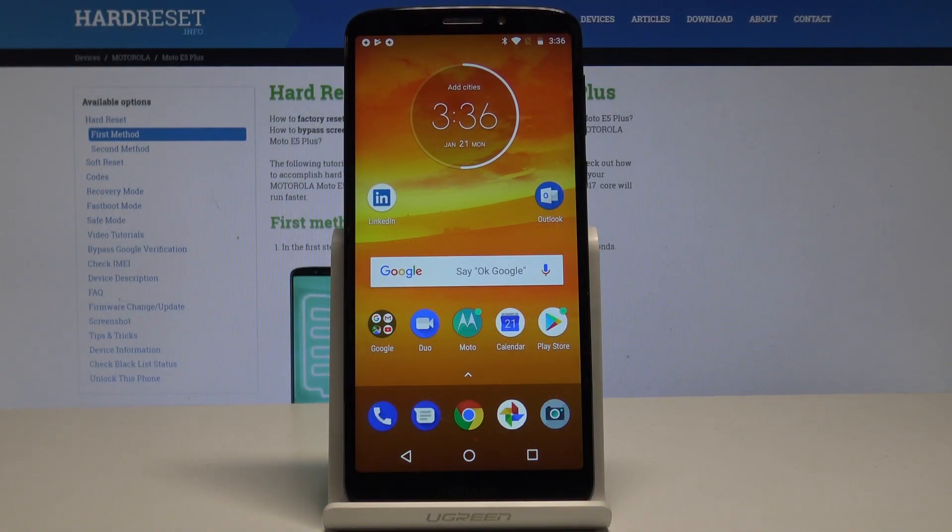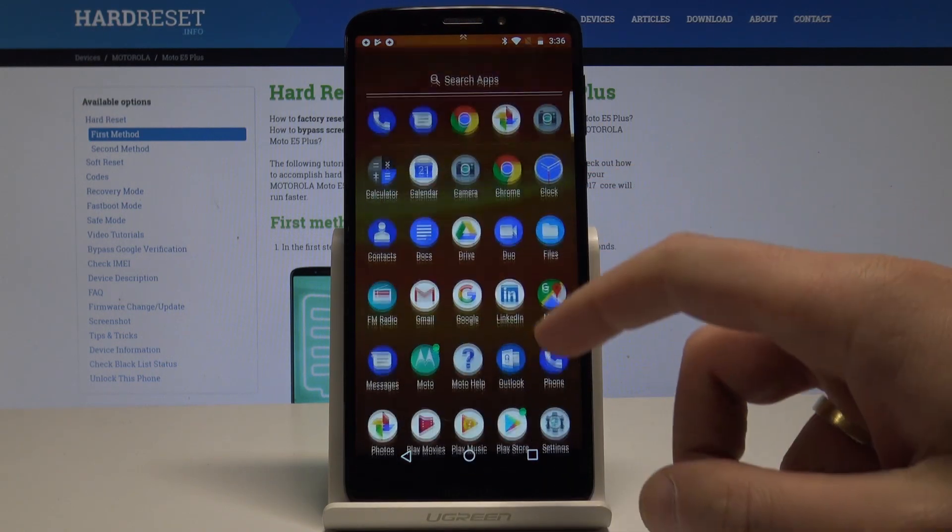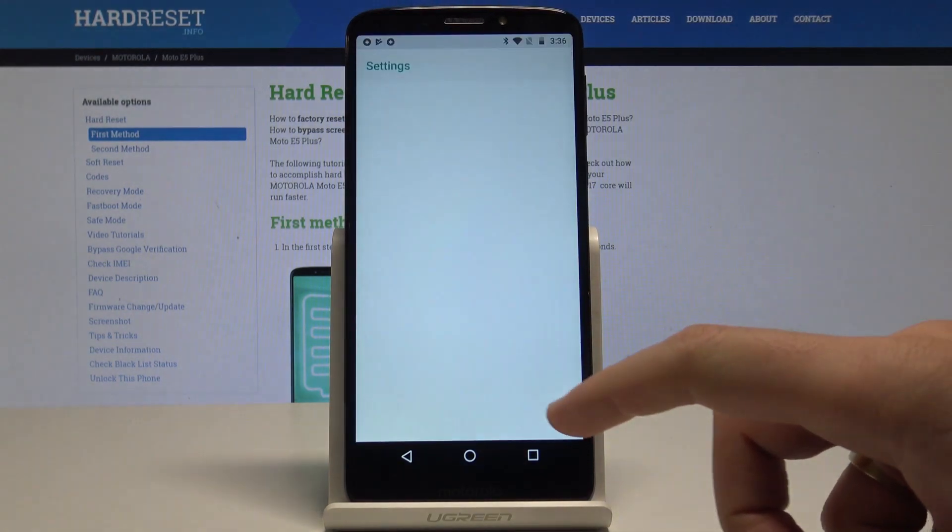Here is the Motorola Moto E5 Plus. Let me show you how to add fingerprint protection on this device. At the very beginning, let's start from the home screen. You need to find and select Settings, so let me tap Settings.